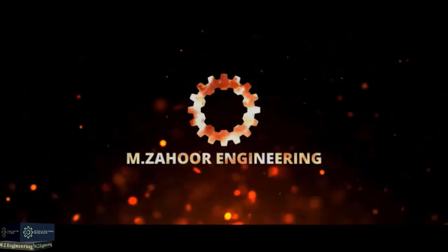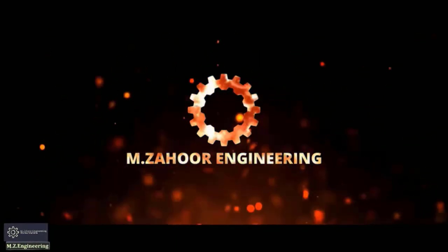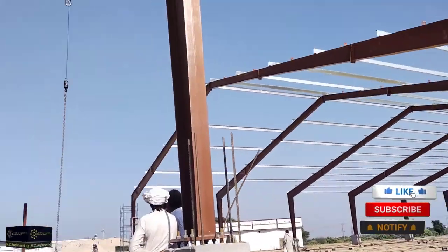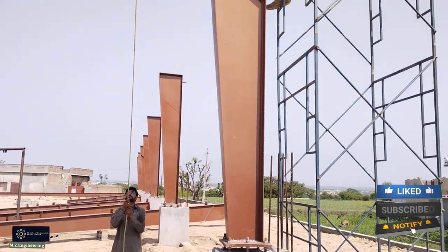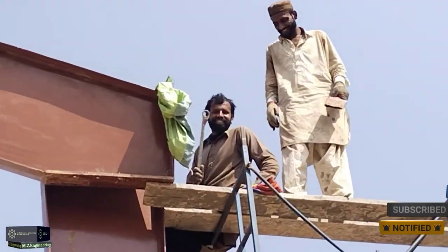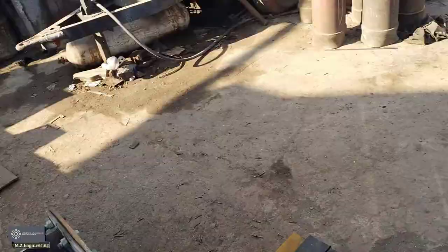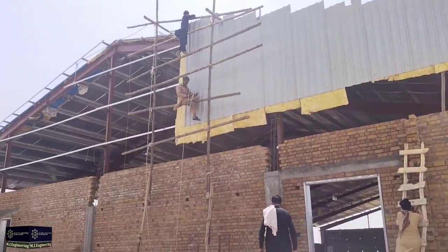Hello friends, how are you? I hope all my friends are happy and good. I have completed a new project of a Marquee marriage hall in Punjab Mandara. I hope you enjoy this new project and new video.